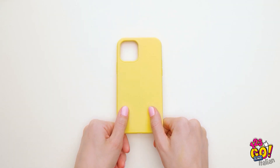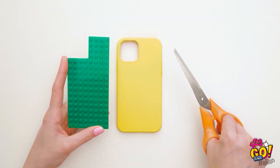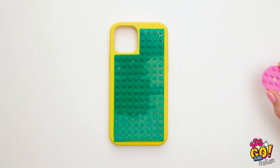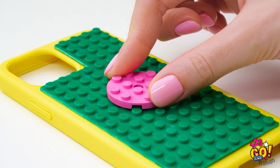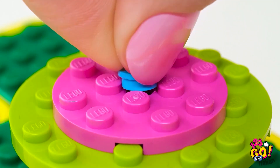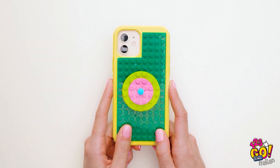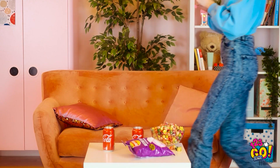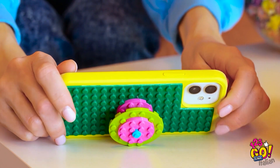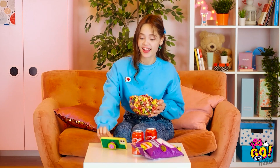Togli il telefono dalla custodia! E taglia un pezzo di Lego della forma giusta! Quindi attaccalo sulla custodia! Ora usa questo pezzo rotondo e mettilo al centro! È come una specie di presa, vedi? Che figo! Eccoci, serata film, sono pronta! Adesso va meglio! Film e snack si completano!